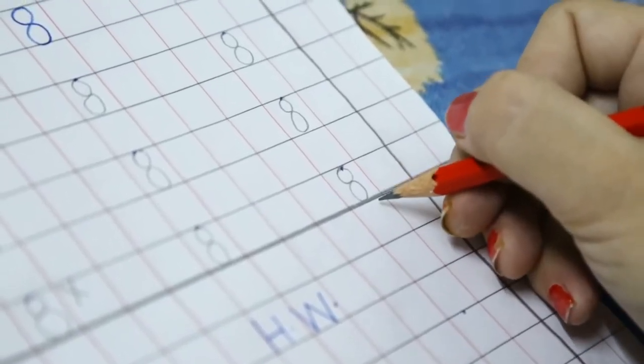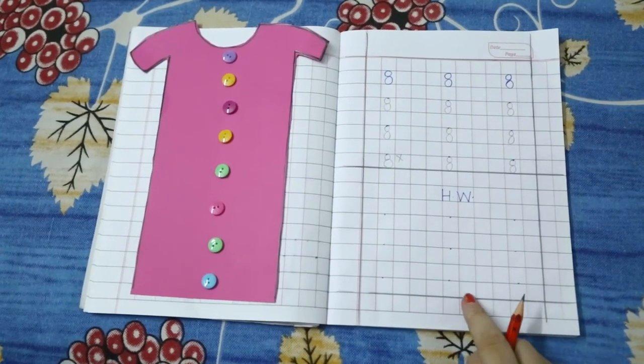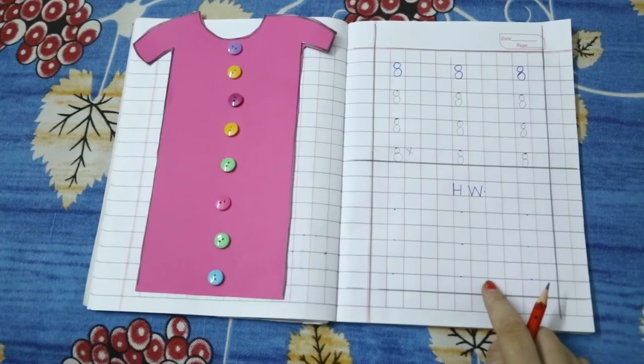This is number 8. Now dear kids, it's your turn to make number 8 with the help of your parents. Bye-bye.